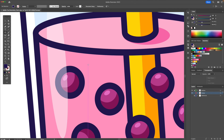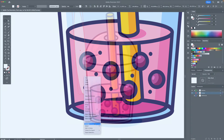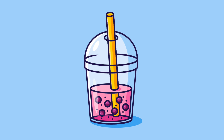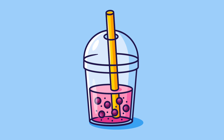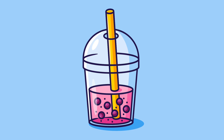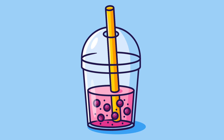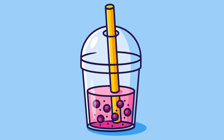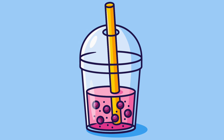And there you have it — this is how you create a bubble tea illustration in Adobe Illustrator from sketch to vector as a step-by-step tutorial. I hope you enjoyed this type of video and if you did please let me know in the comments so I could do more of these in the future. I hope you have a great day and cheers everyone!